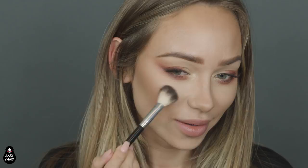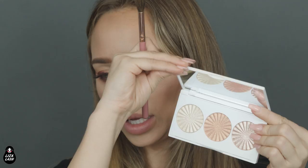For the blush, I will use Too Faced Papa Don't Peach blush. It's my favorite blush — as you can tell, it's like so used up. It's very, very pretty — a peachy color with golden highlights in it.